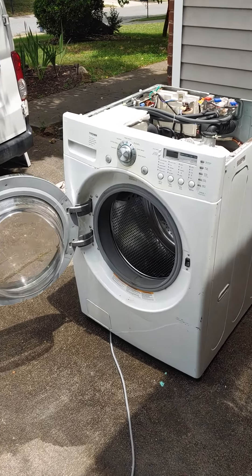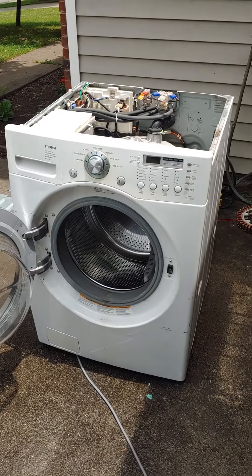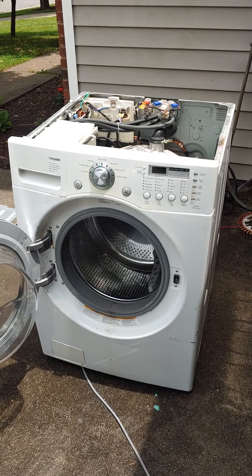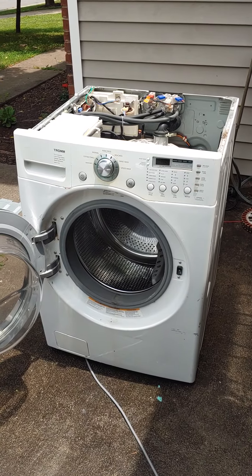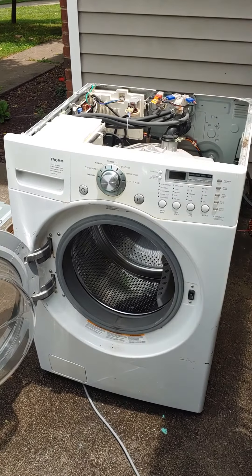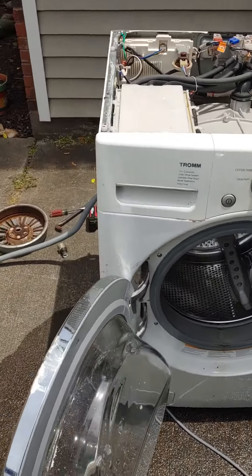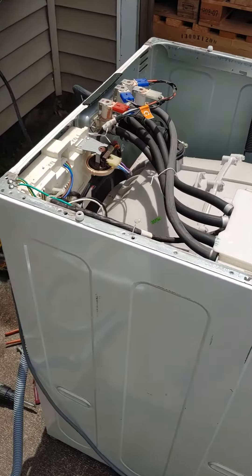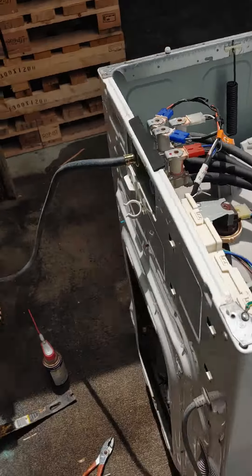I found this pretty badass washing machine out on the side of the road — somebody was moving, so we figured we'd grab it and see what the deal was. Works fine, but it had a little bit of an issue during the spin cycle: started to smoke, which is never a good thing.